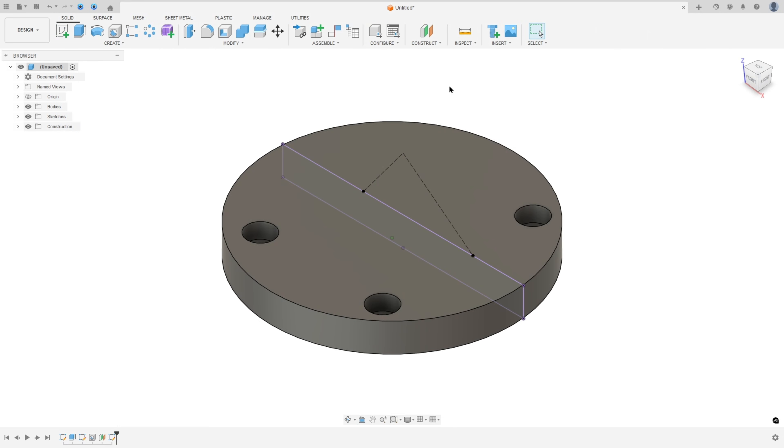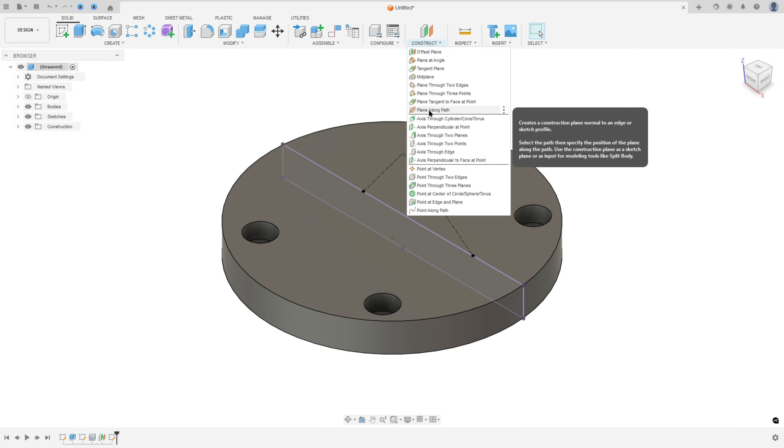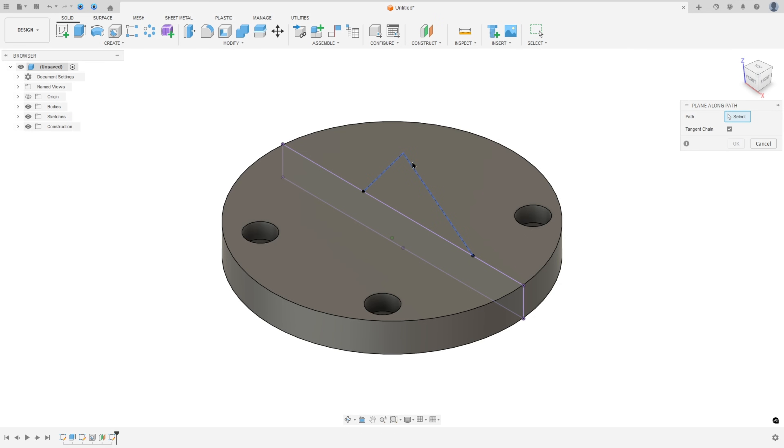Now we will create a plane at this point. Go to Construct, select Plane Along Path, remove the tangent chain, and select this line. The distance is zero and press OK.